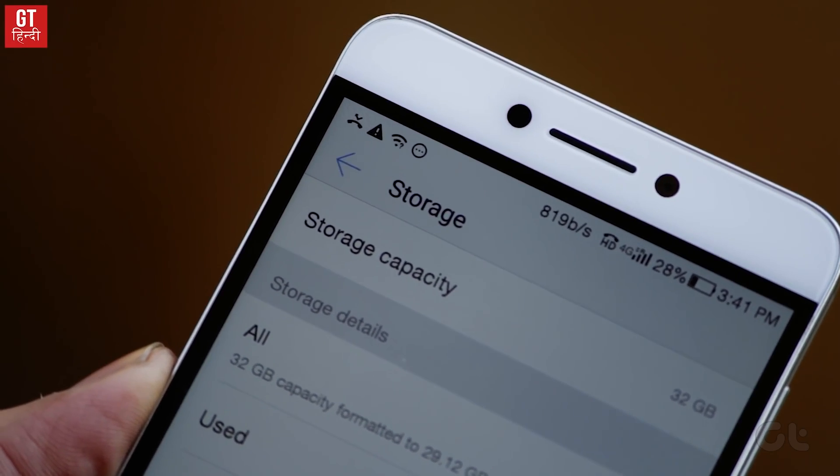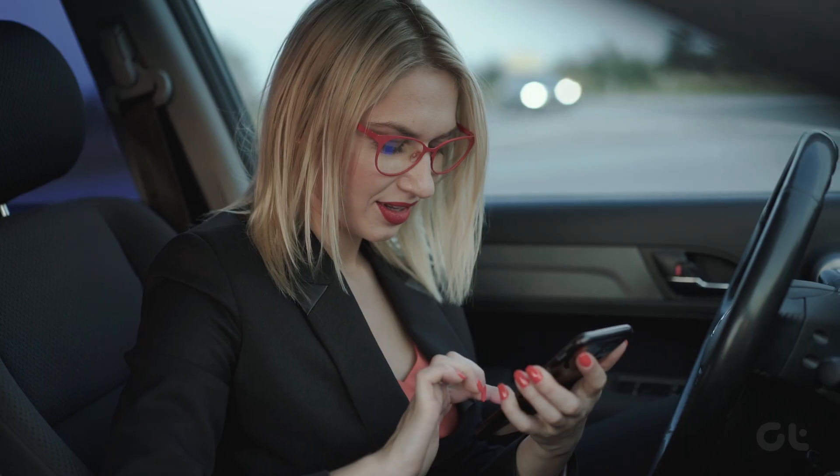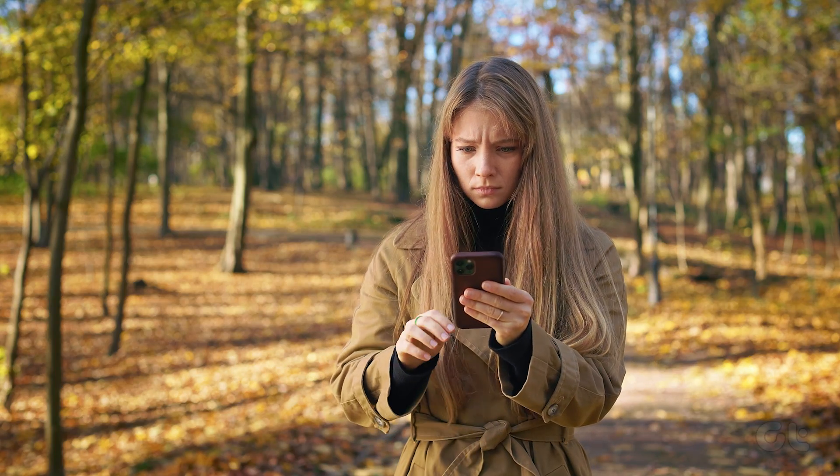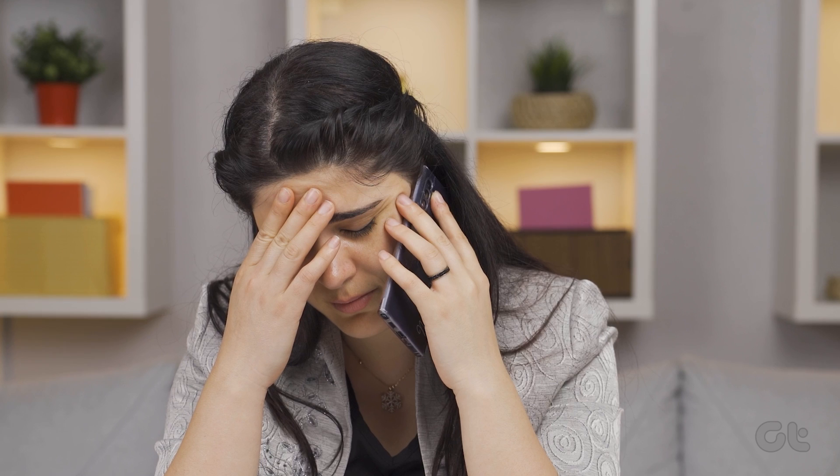If the proximity sensor is not working, your Android phone's screen may not turn back on during calls. Extremely inconvenient, right? If you are also troubled by this, look no further as we have got you covered.